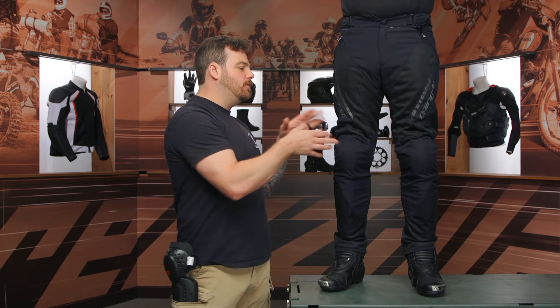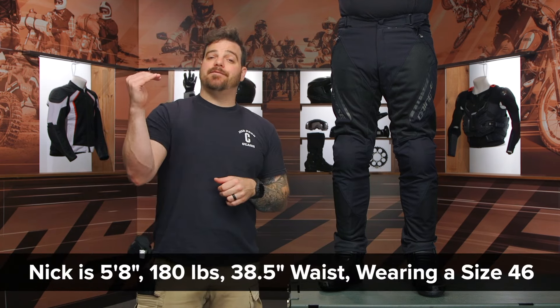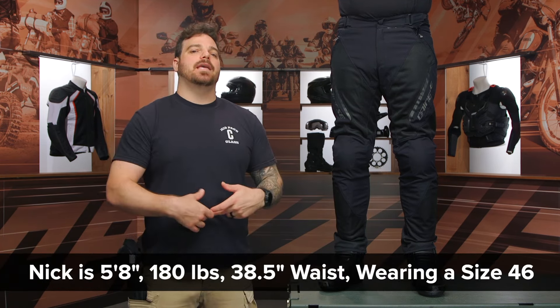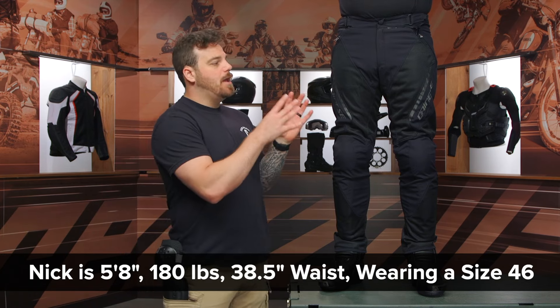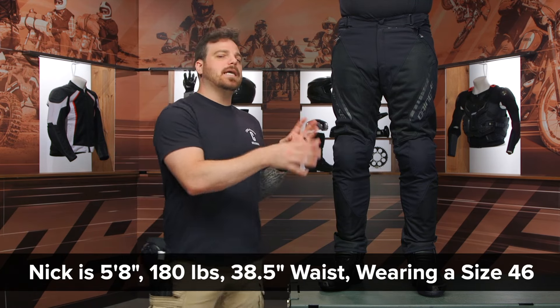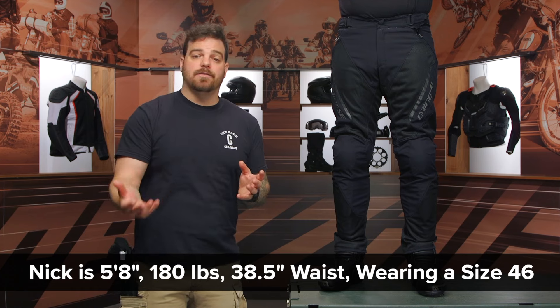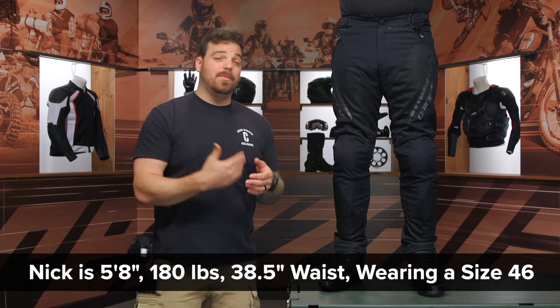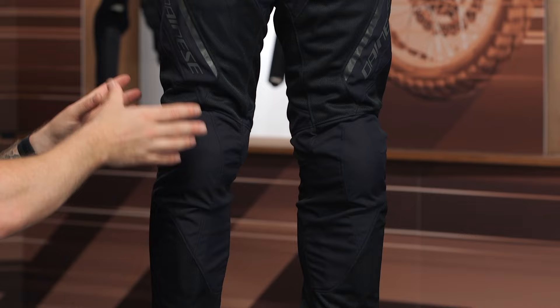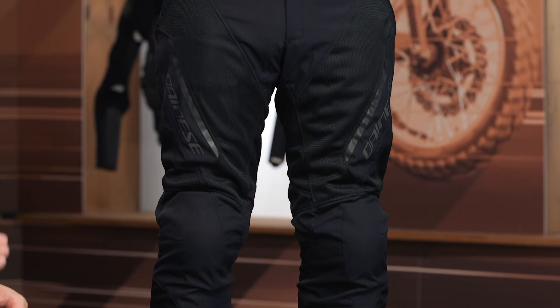Before we get too long-winded on the features, let's talk about the overall fit. I have Nick on my left. He stands at 5'9", weighs 180 pounds, with a 38.5-inch belly button measurement, and he usually wears about a 30 to 32 in his US jean size. If you take a look at the Dainese sizing chart, it's going to be very confusing. Technically, his waist measurement would put him in like a 52 or 54, but we actually have him in a 46. So use your US jean size to measure up that waist — that's what Dainese is using.